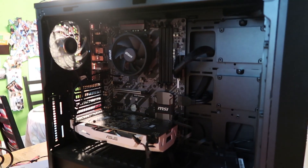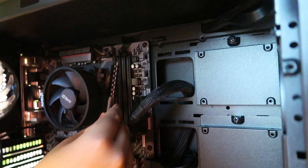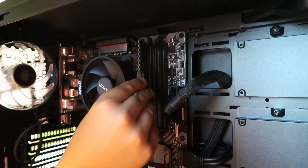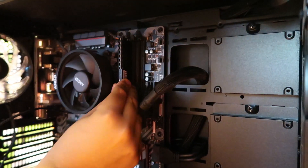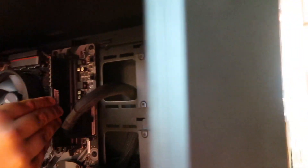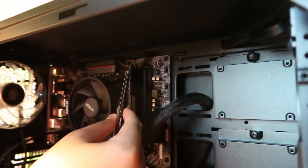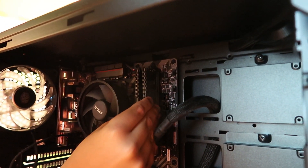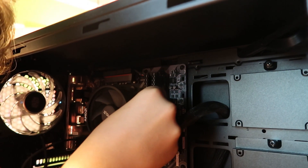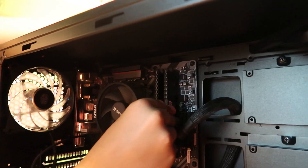Line up the stick with the slot and most of the time they should just clip right in like that — and it is installed. Same with the second one in the fourth slot. It should go right in. Now I have 16 gigabytes of RAM and a GTX 1060 graphics card.